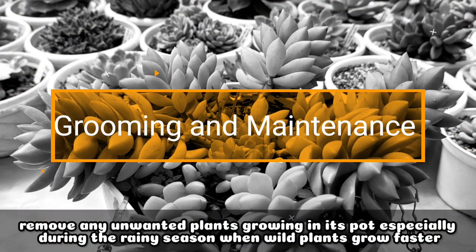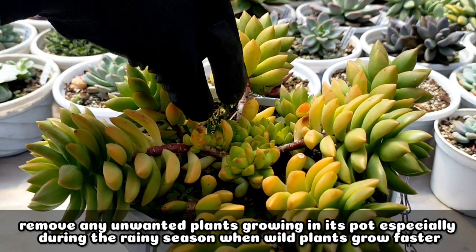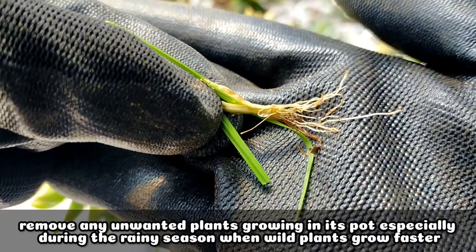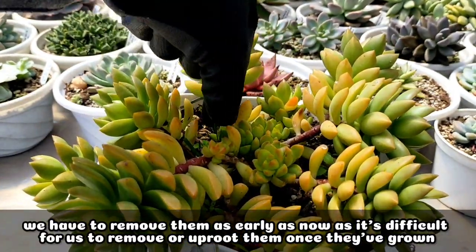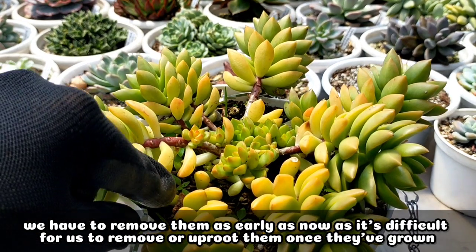Lastly, for its grooming and maintenance, we just simply need to remove or get rid of those unwanted plants growing in its pot. Especially ngayon na tag-ulan, mas mabilis na lumaki and tumubo itong mga wild plants na ayan. So we have to remove them as early as now, kasi pag lumaki sila, mas mahirapan tayong tanggalin or i-uproot sila.